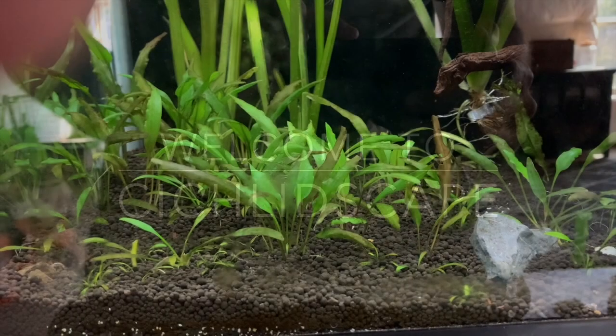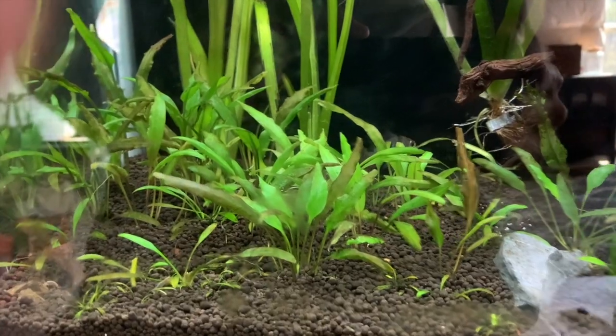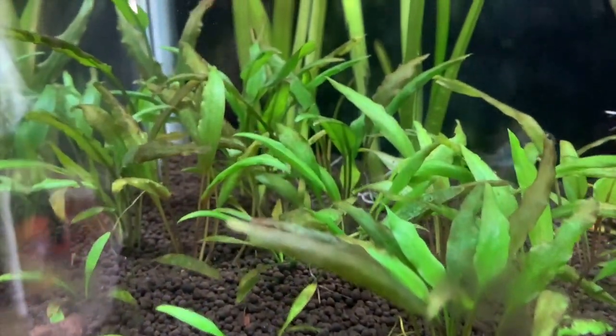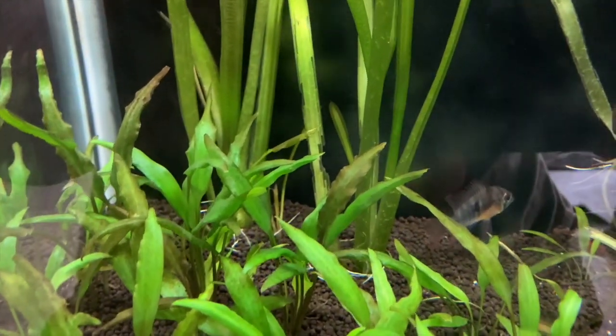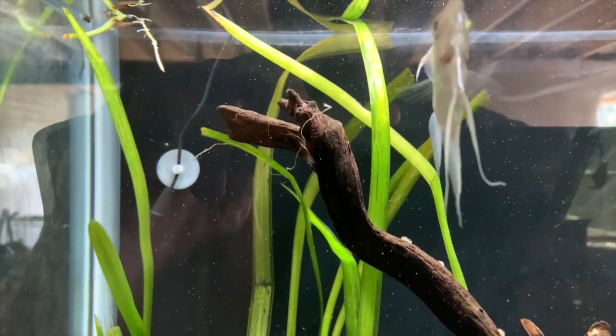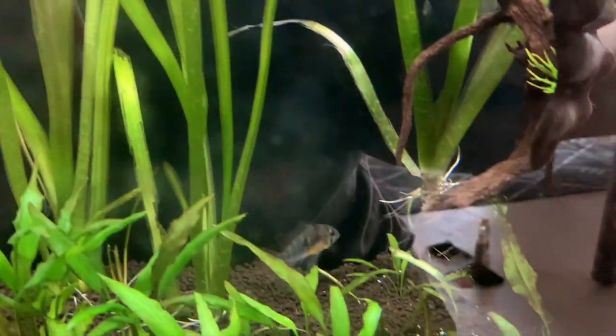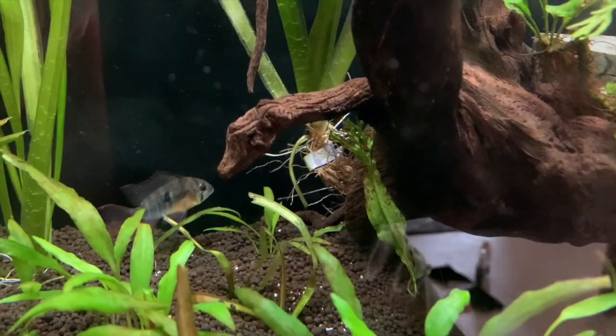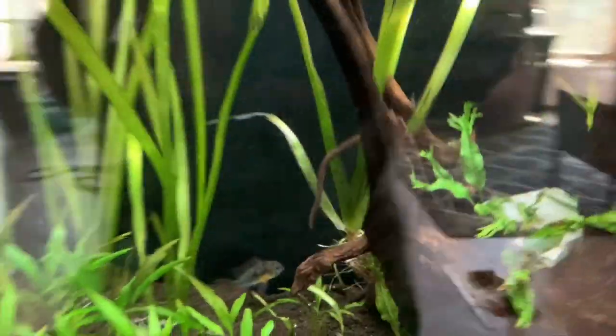I just went to the fish store and picked up a few plants. These crypts, as you can see, are relatively small and haven't got a massive root system, whereas these massive pieces of jungle val that I just picked up have got some pretty substantial root systems. With the amount of soil I've got in this temporary 55-gallon tank, planting them in here is just not really going to work.